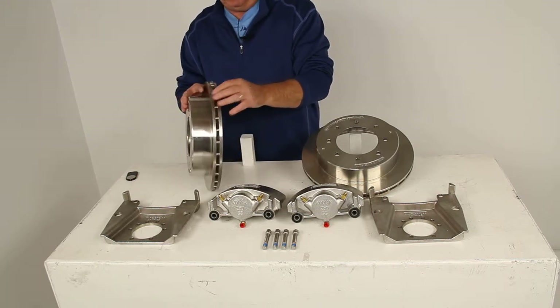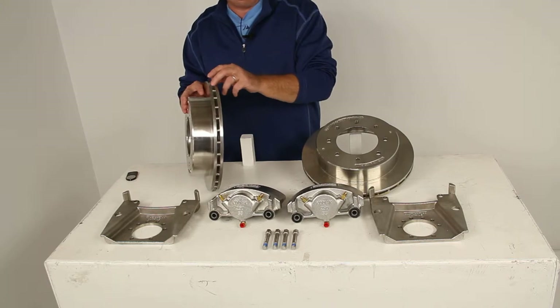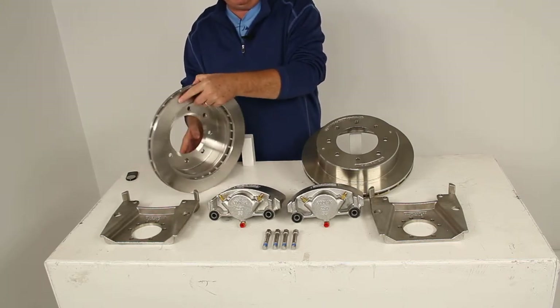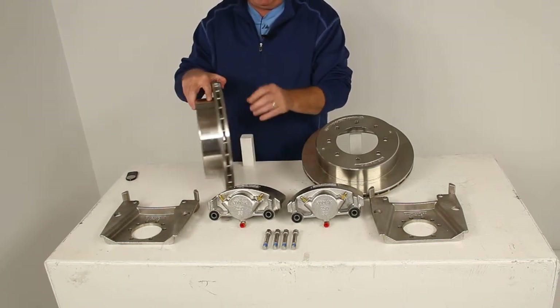If you'll notice on these rotors, they do have a vented design. This will dissipate the heat and prevent any heat-related damage to the rotors. And just to show you the back of this — it's all stainless steel.